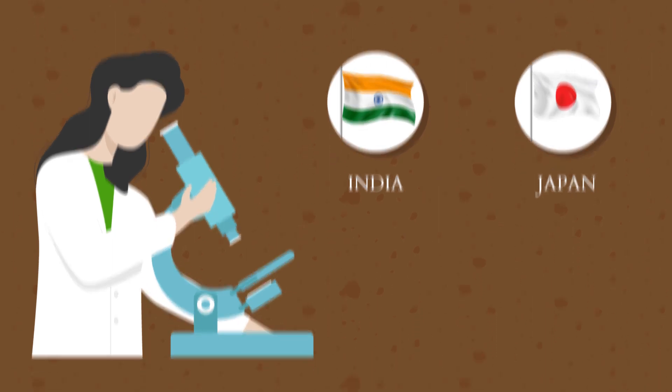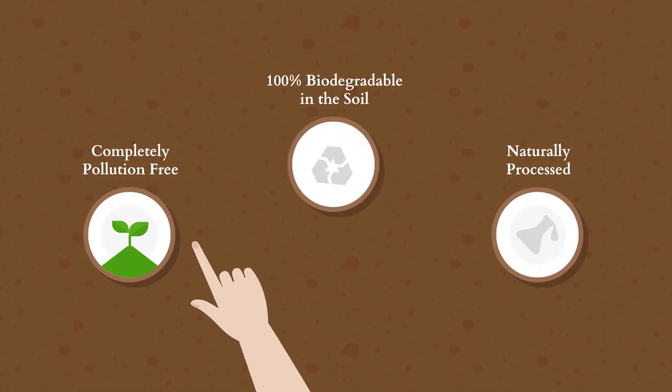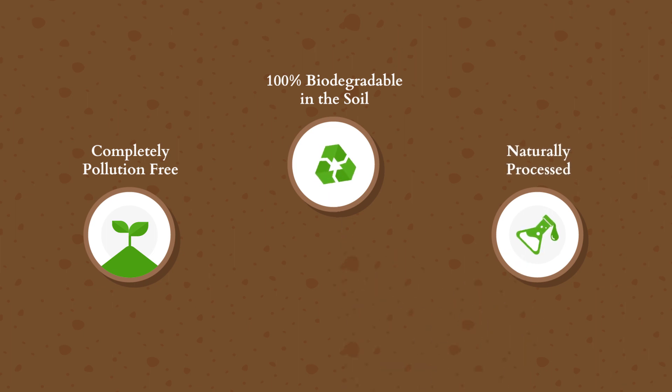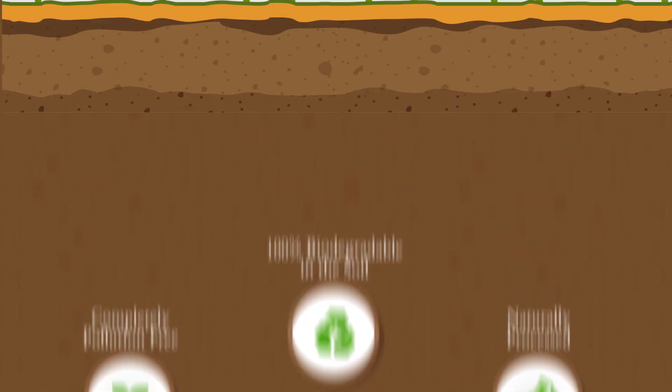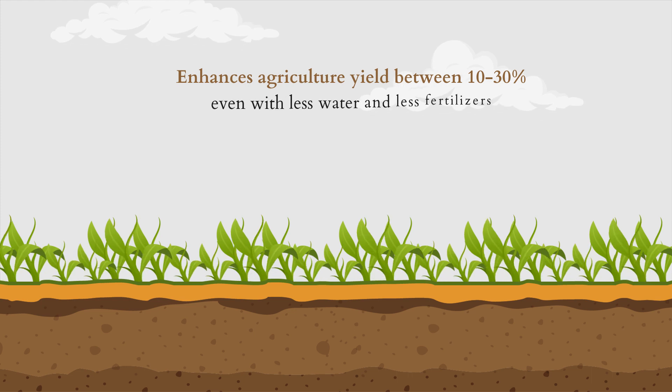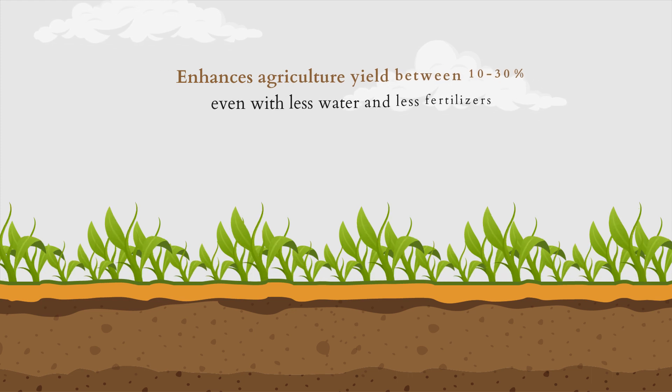Tested and validated in India and Japan, it is completely pollution free, 100% biodegradable in the soil after 6 months of application, and naturally processed without adding any harmful chemical. In all, it enhances agricultural yield between 10 to 30% even with less water and less fertilizers.